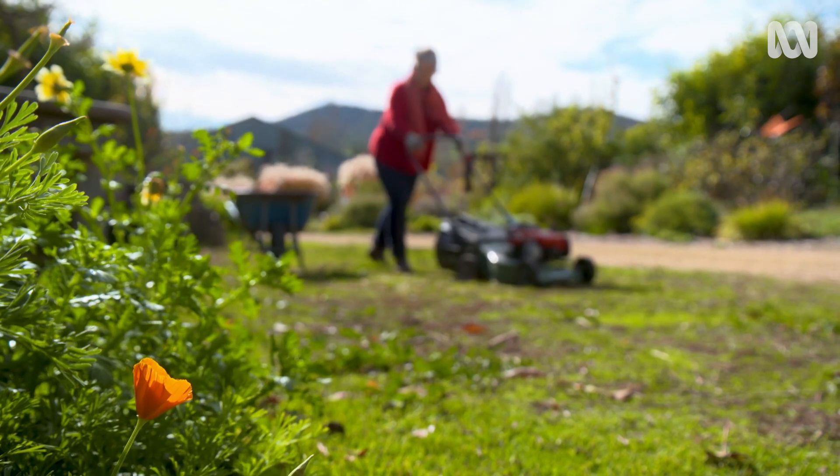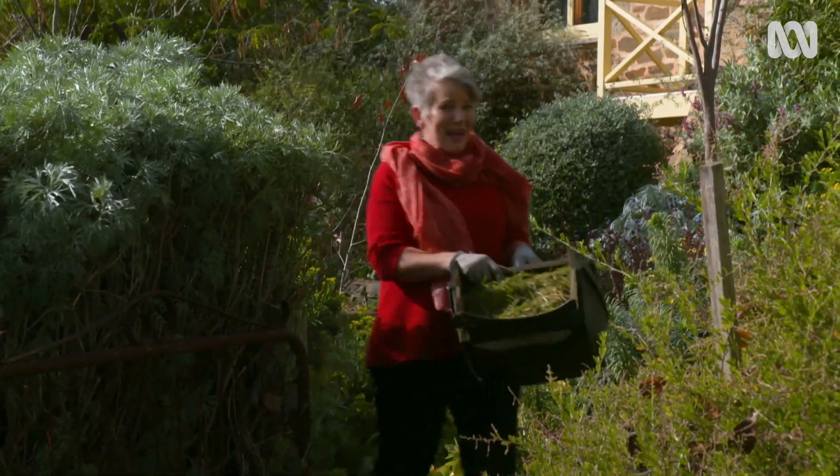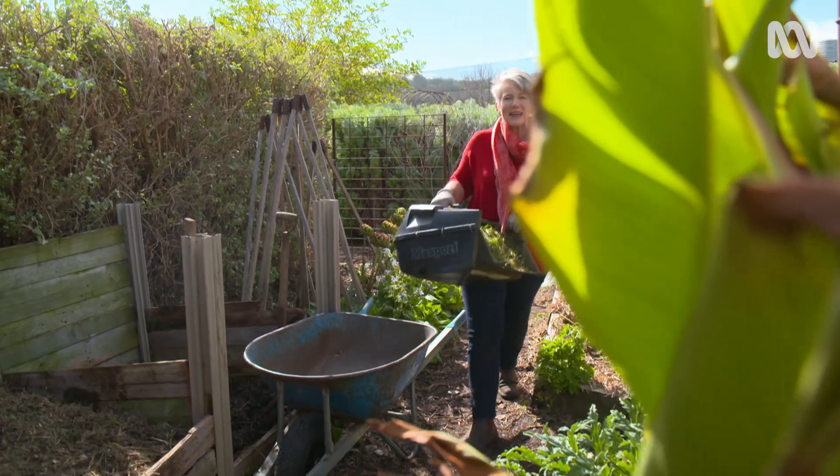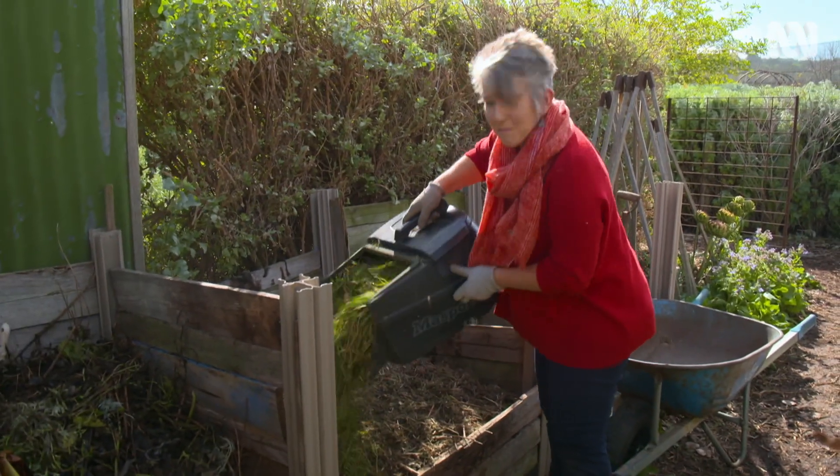You may have heard that lawn clippings don't make great mulch. That's because the bacteria that break them down draw up nitrogen. But that doesn't mean you should bin them — they're a rich resource of nitrogen for the compost.